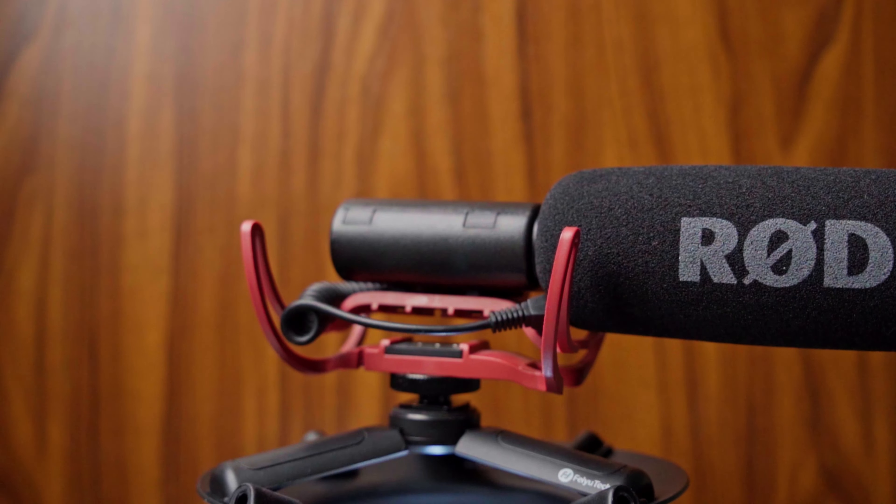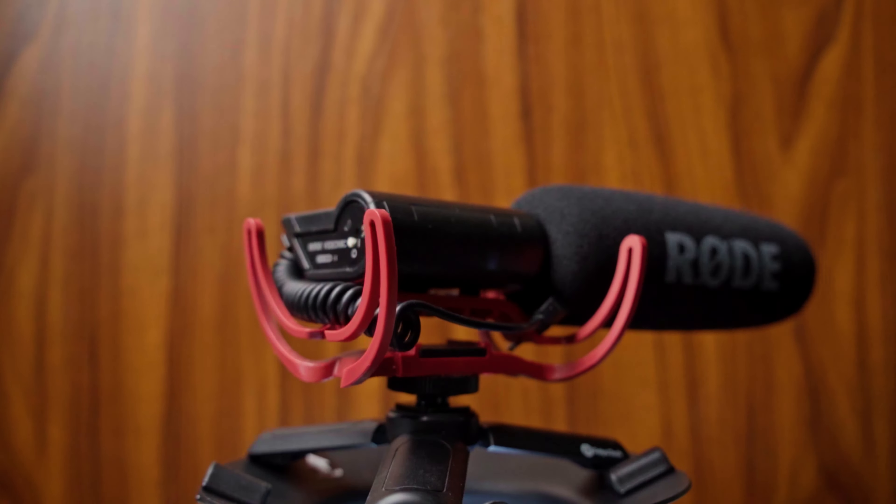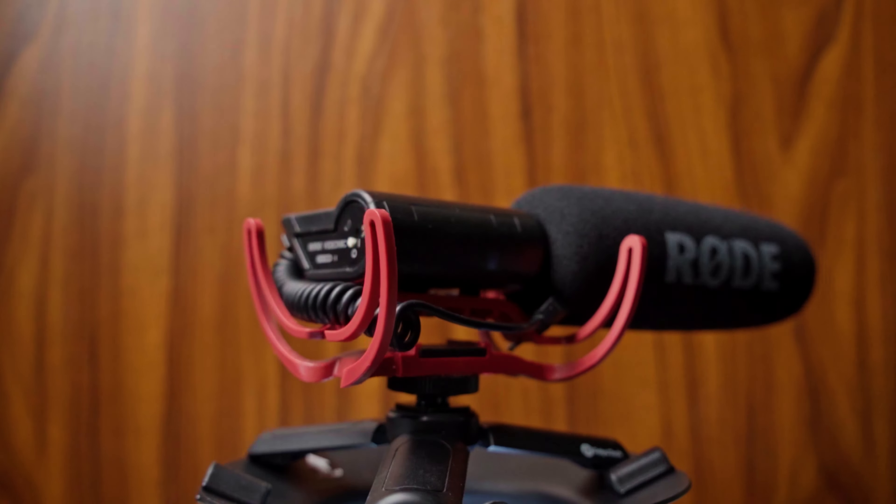This microphone was released back in 2013, but why am I talking about it now? Well, because it's still being sold for around $100 to $150. So now in 2023, should you consider it at all? The simple answer is no, but the reason might not be what you expect.